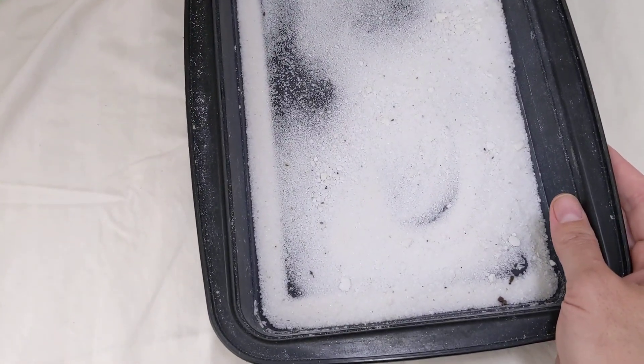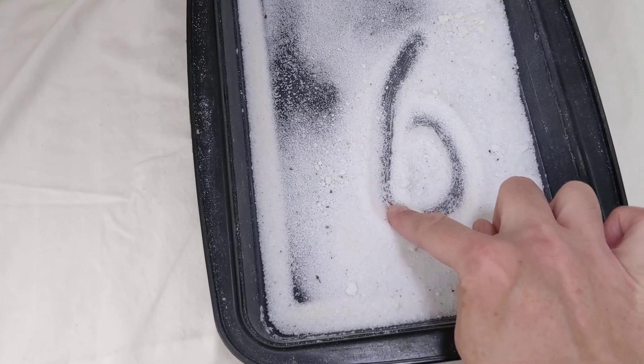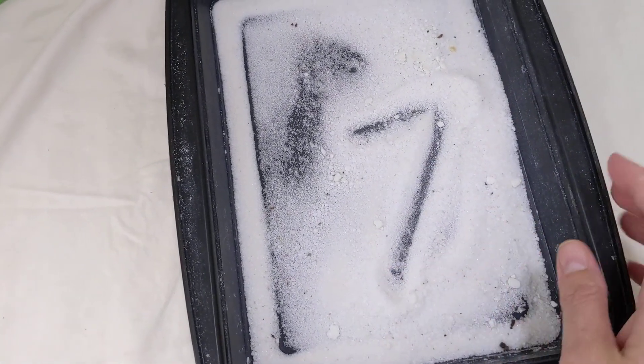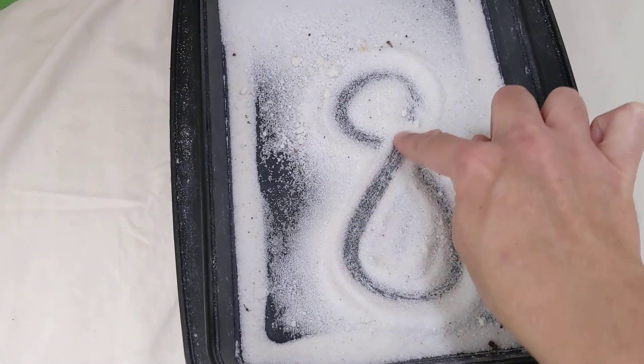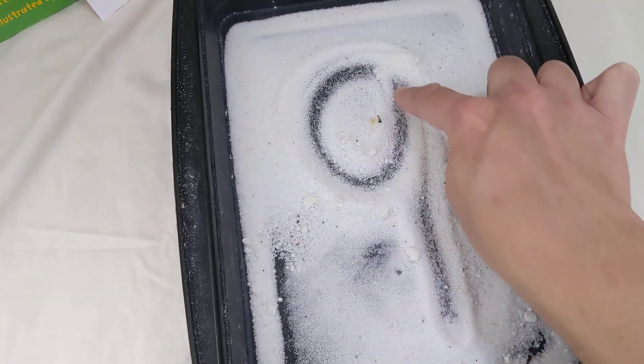Ready for six? Slant on down and give it a curl. Six. Slant on down and give it a curl. Seven — slide to the right, and then slant down. Seven. Are you ready for eight? Make an S and go back home. Eight. Make an S and go back home. Eight. Ready for nine? Here comes nine — make a circle and go back down. Nine. Make a circle and go back down. That was so cool.